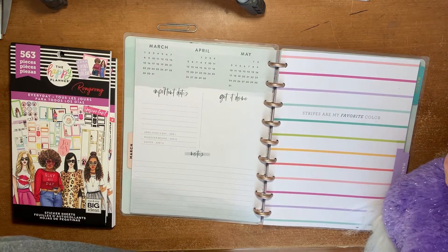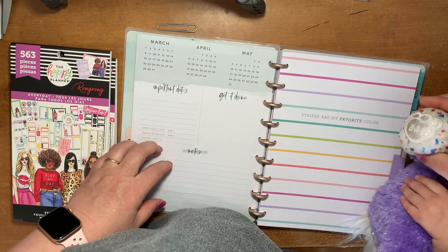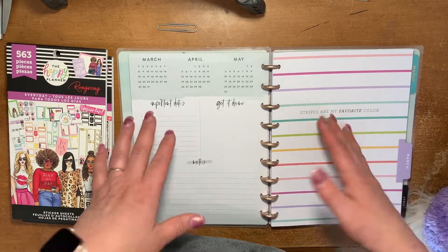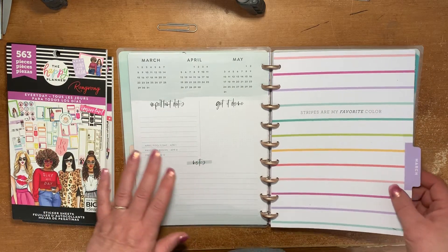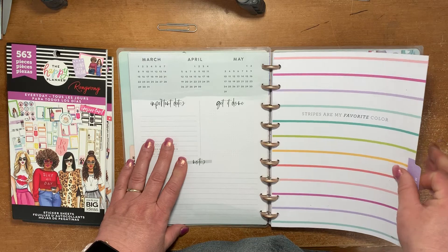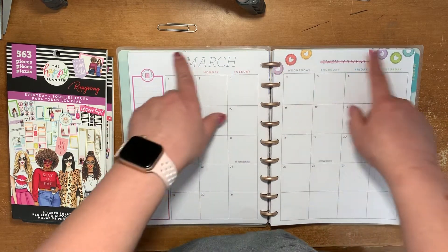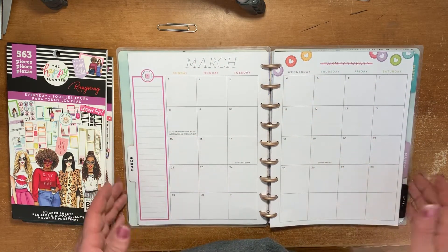I've been trying to talk myself into buying it. I just didn't know what I would use it for. But after buying the mini size and frankenplanning it with the mini Encourager, it actually isn't bad together. It doesn't coordinate completely, but it's not horrible. And I like the dividers in the Planner Babe 100,000 times better than the Encourager ones, which were all blue or pink or green for the month. So this is a much more neutral monthly layout.